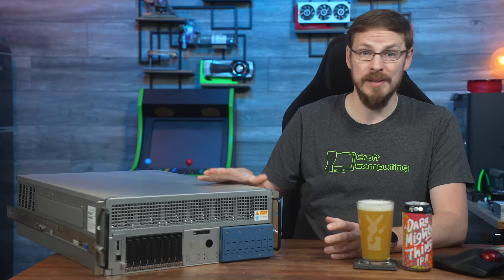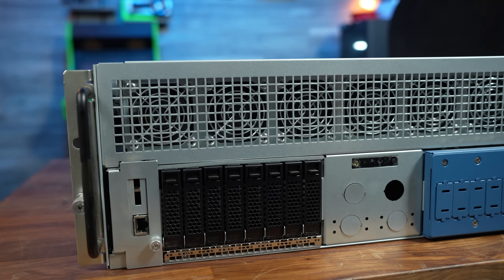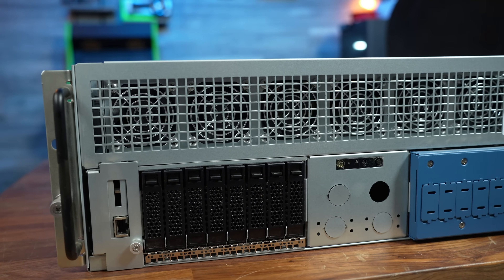This is Intel's Granite Rapids Test Kit. It's a review server so industry folks can run the new Xeon 6900P CPUs through their paces. And this one is mine.